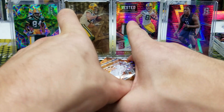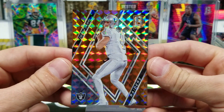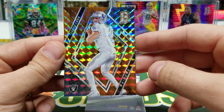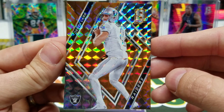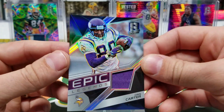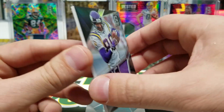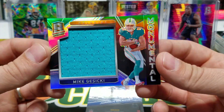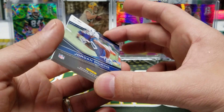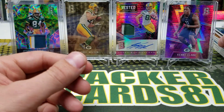Check that out, oh my goodness — Derek Carr, 2 of 10. These are so sweet, these things are so clean. Sick. We got an Epic Legends — Chris Carter, jersey card, player worn. Mike Gesicki, Monumental. And who is this? Out of 149 — Jordan Wilkins, rookie autograph.